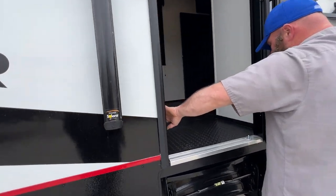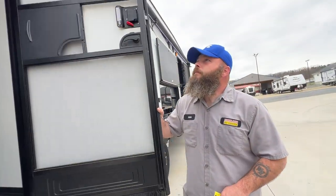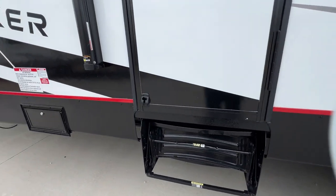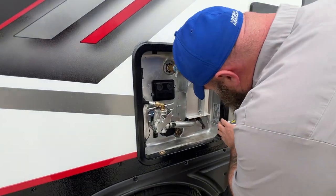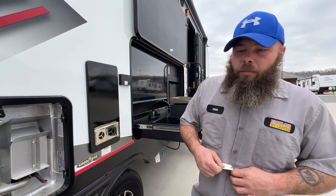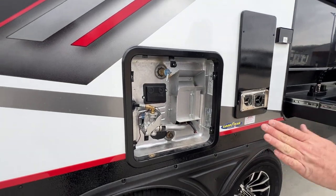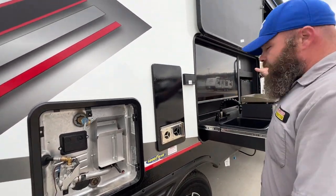You do have a fire extinguisher right here near this entry door. This is so you can secure the door if you wanted to leave it open. Next, we've got our water heater — it's a nice good-sized one, I believe this one is the 10-gallon. It does have the gas-electric option. For the electric option, the switch is located down here at the bottom. For the gas, it's located inside on a control panel — we'll see that here in just a few.